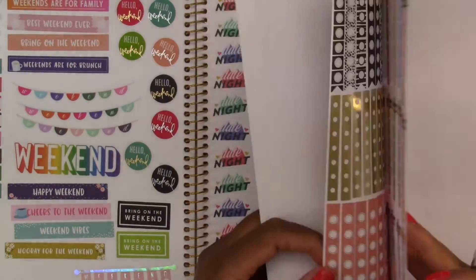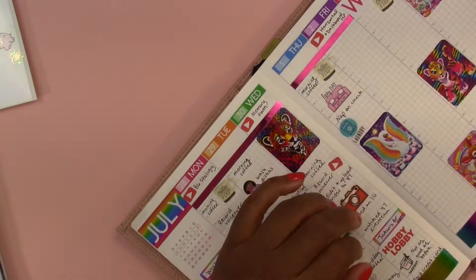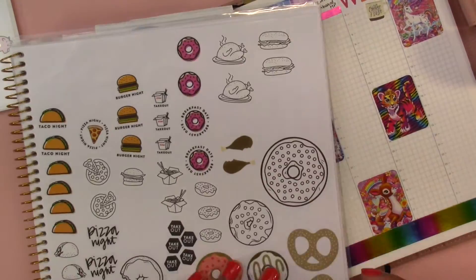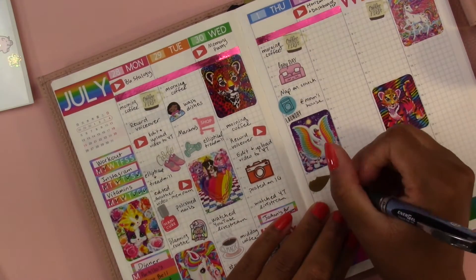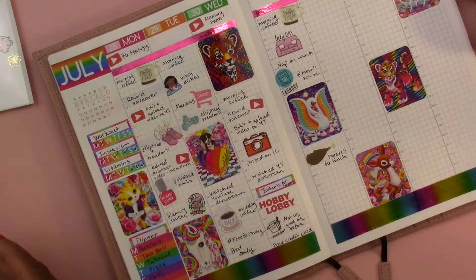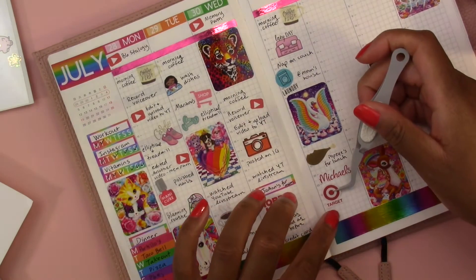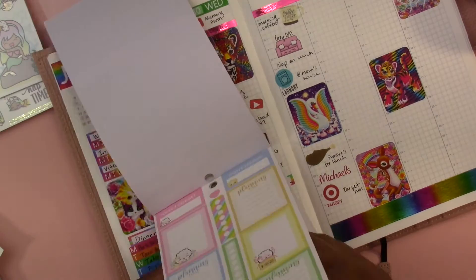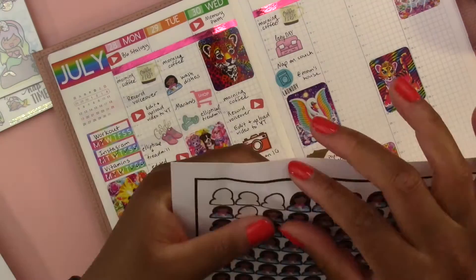For Thursday - morning coffee again. I'm using the Shine Sticker Studio couch sticker to indicate that I took a nap on the couch, which was very comfy. Then I used this laundry sticker from the Happy Planner Mega Sticker book - I did laundry at my mom's house as usual. I'm using this chicken sticker because when I was there we ordered Popeyes for lunch - their biscuits and fries are really, really good. On my way home I stopped at Michael's and did a quick Target run. Then I used the washing dishes sticker again because I washed dishes that evening.